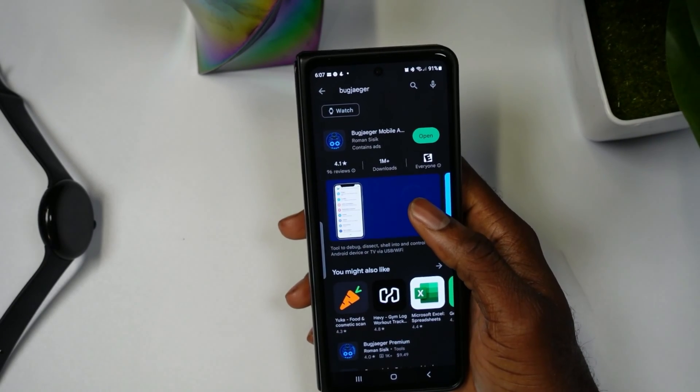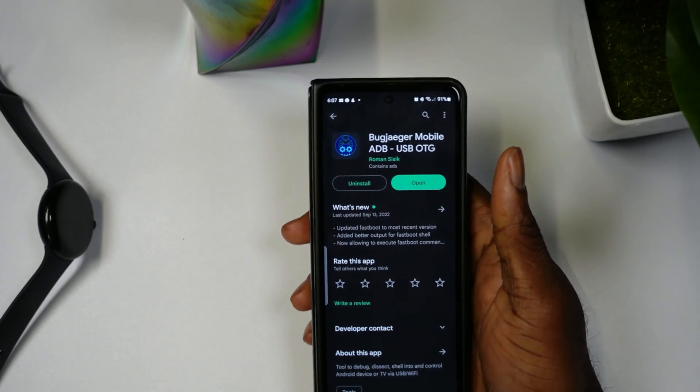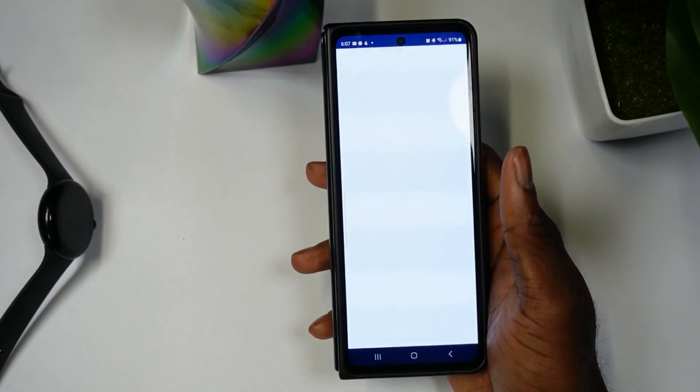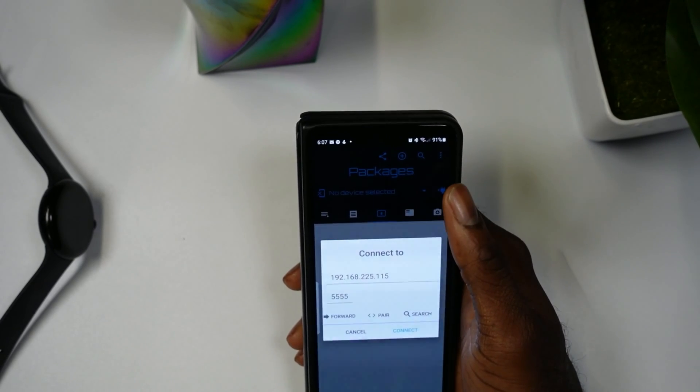Next you're going to need an Android phone, and you're going to need to download an app called Bugjaeger. As you've seen, I have it installed — make sure you guys have it installed. Once you install it, open it up and it's going to look something like this.